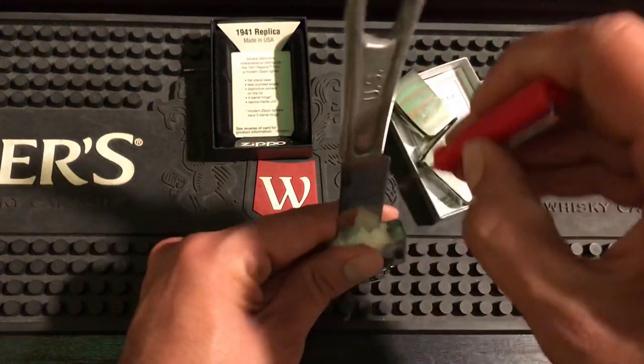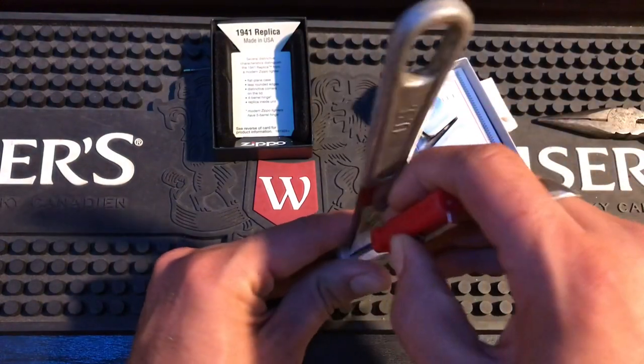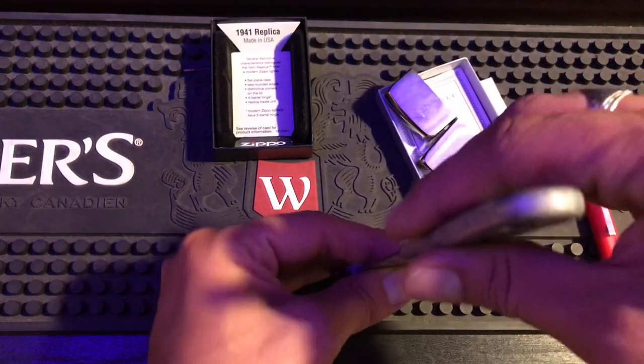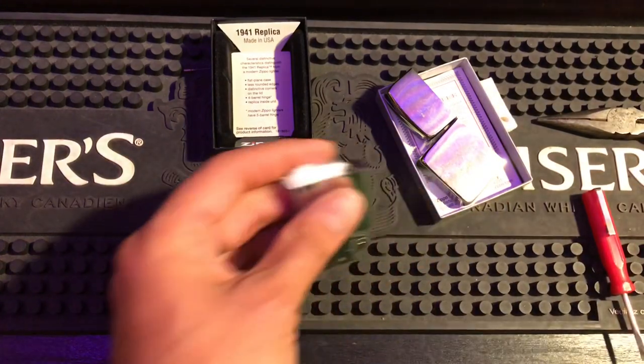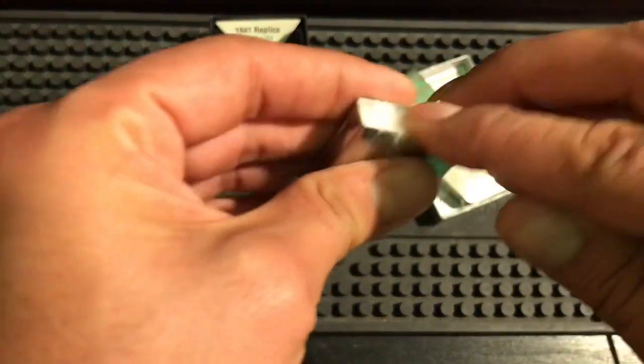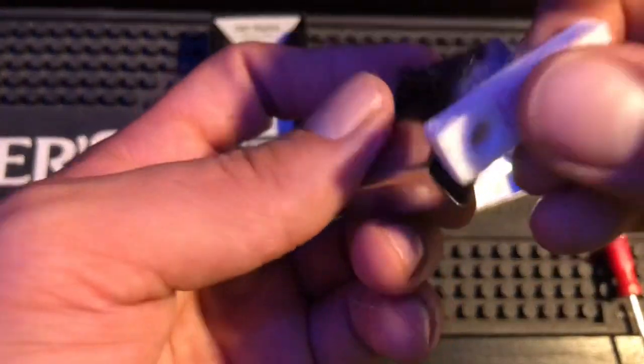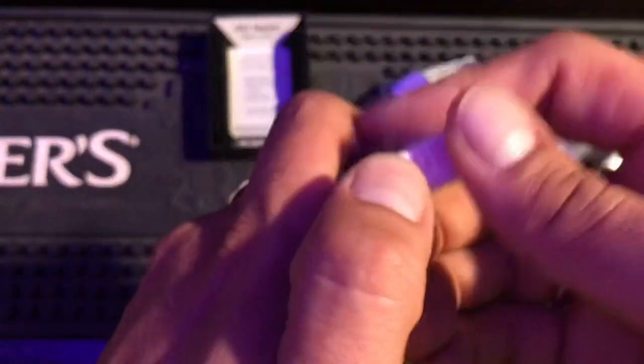This is how I'll be doing every unboxing video now, because you should be repacking your inserts. If you use an insert straight out of the box from Zippo, unfortunately it's not going to work at its max capacity. It will work — yes — but not at max capacity. With this method here you will be running full tilt.